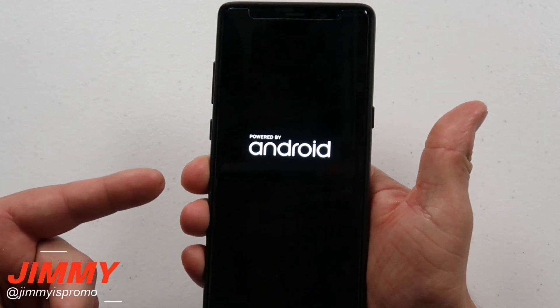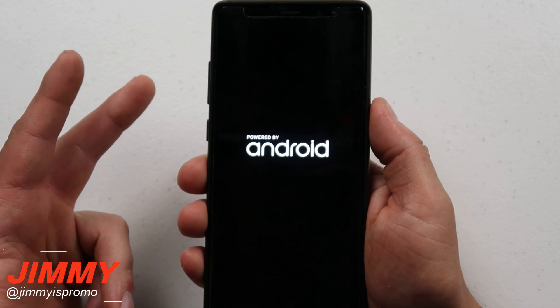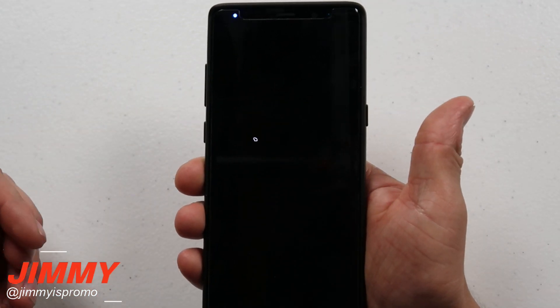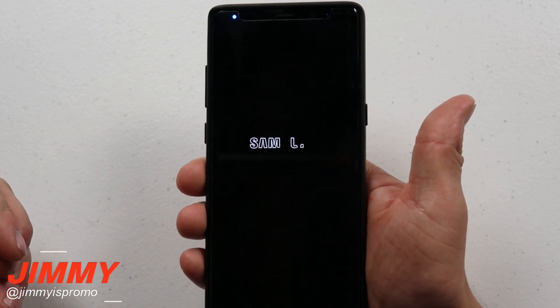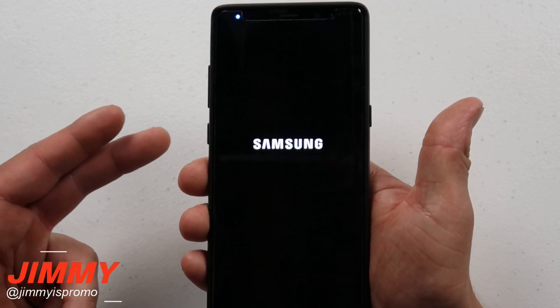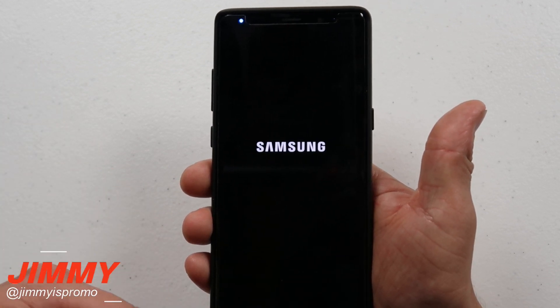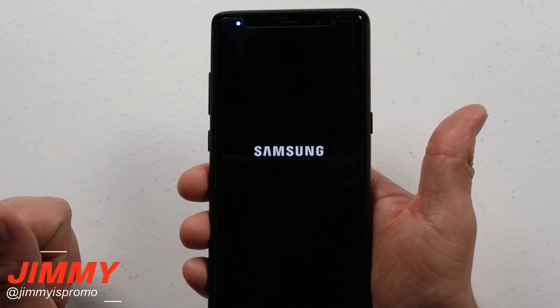Now if your phone was not on and it was already off and stuck on the black screen, this is what is going to happen. You just want to make sure you press and hold the power and volume down for 10 seconds, and it's basically able to turn right back on. All it did was cut all the circuits off from the phone speaking over to the battery, then turned that section right back on — replicating the battery pull.